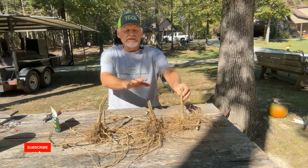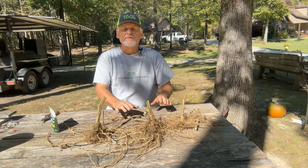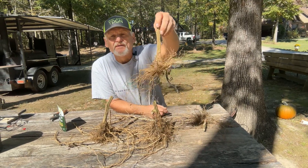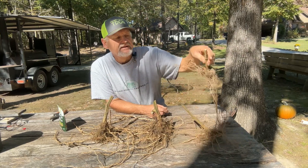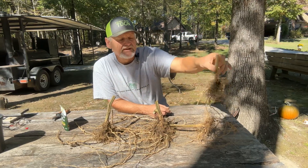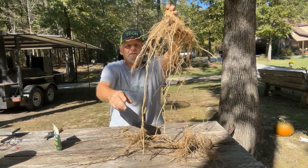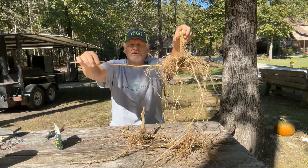These tomatoes right here are all Better Boy. They come from the same company, the same pack, and everything was treated exactly the same way. Here is the root system of this one — they were side by side with the same soil conditioner. These were untreated, and these two were treated with the mycorrhizal fungi. Look at the root system — it's unbelievable what a difference it made.